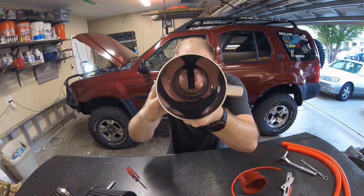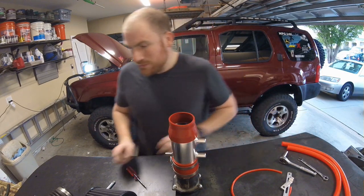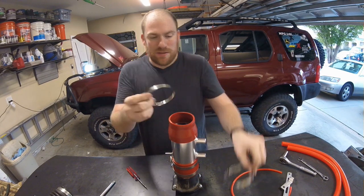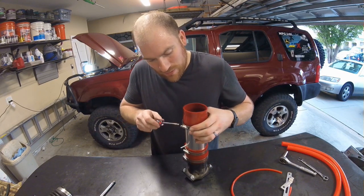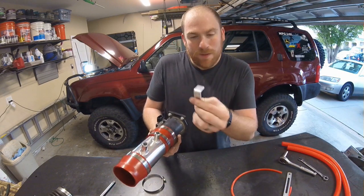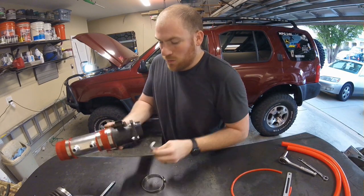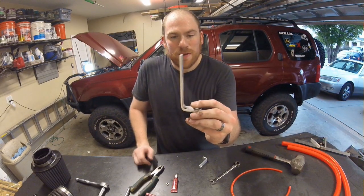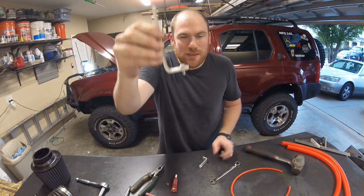Look how straight that intake is. The reducing collar goes on the other end — the small end connects to the throttle body. The smaller hose clamp gets saved for last to clamp that sleeve on. All that's left is connecting to the throttle body and fabricating a bracket. A 90-degree bracket hooked into the hose clamp under the filter works well; then find a place on the body to mount it.